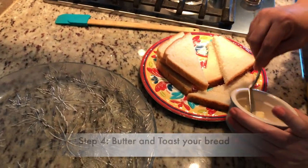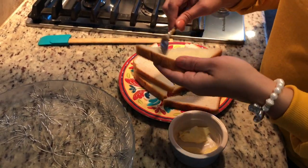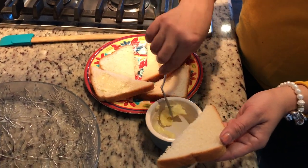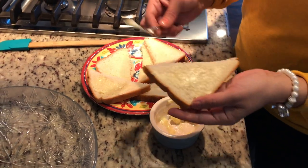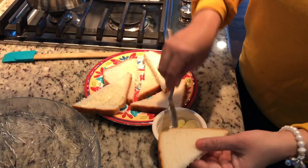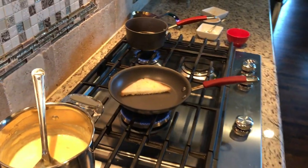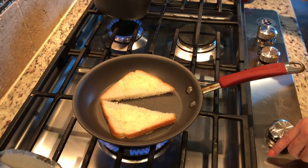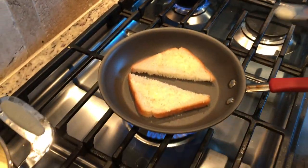Now I will add a little butter on this bread. I prefer putting salted butter — it adds a nice flavor. I will butter both sides of each bread piece, then add them to the pan. I have added the bread pieces to the pan and they will toast properly.